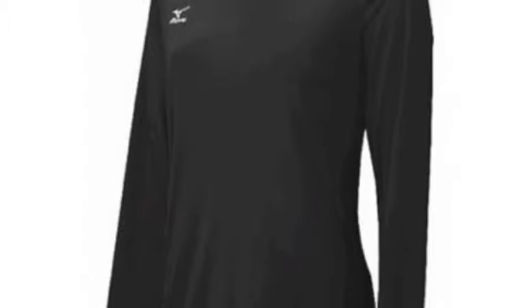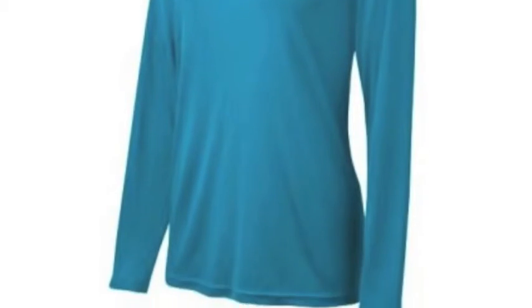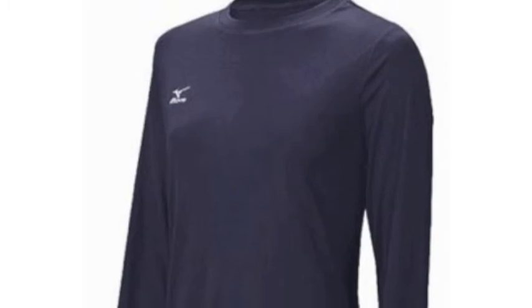The Mizuno long-sleeved hybrid top is a stylish, athletic top that comes in seven different colors and is designed to better fit the athletic female frame. Special lightweight, stretch fabric allows for better range of motion and flexibility while allowing the top to sit comfortably over the body.